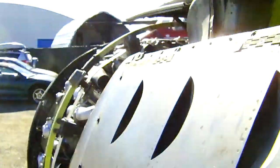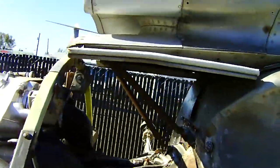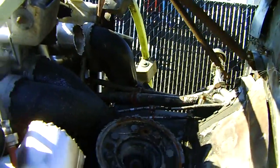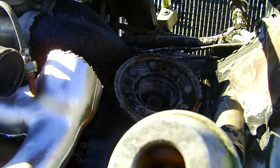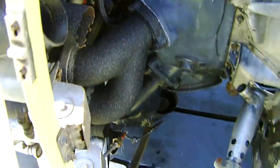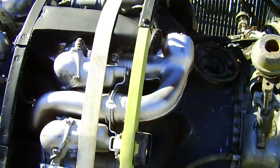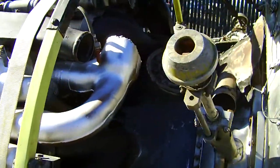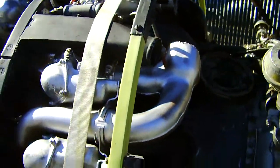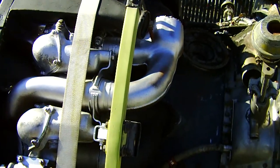Moving on to the other side of the engine. That's the intake ring — you can see all the pipes. Here's some new exhaust. I betcha they do a collector ring. This would actually run.